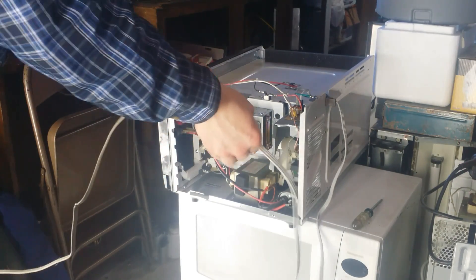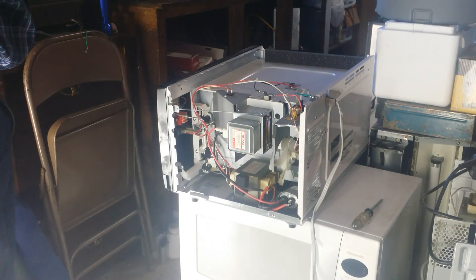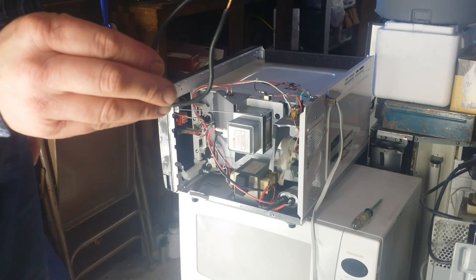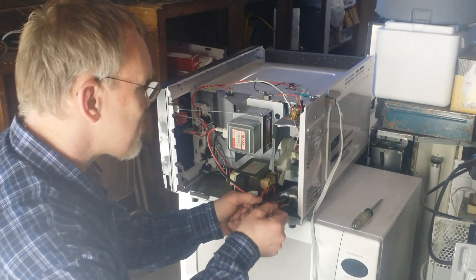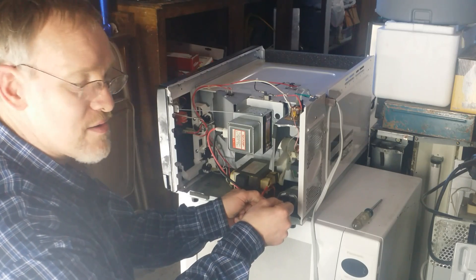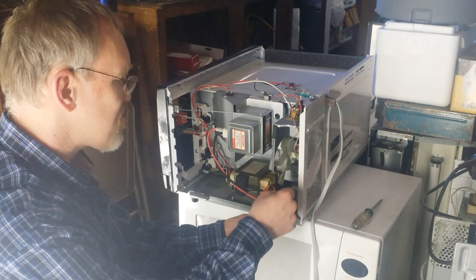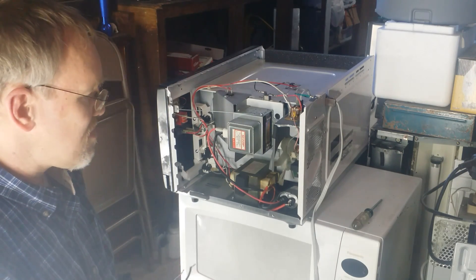The first thing we're going to do is disconnect the power so that all power is off to the microwave. The next thing we're going to do is make sure that the capacitor doesn't have any stored energy in it. A piece of wire bent into a U like this is the best way to do that. We're going to bridge across the terminals of the capacitor with this piece of wire. Sometimes you'll get a spark, sometimes you won't depending on the design of the unit. You also want to go to the metal frame and touch both sides one at a time. That will ensure that there's no stored energy in that capacitor and it's safe to work on.